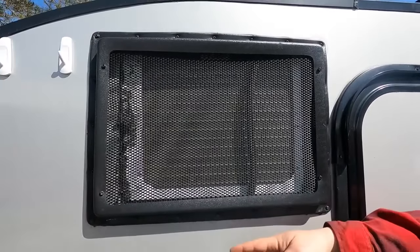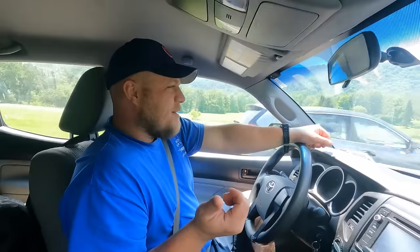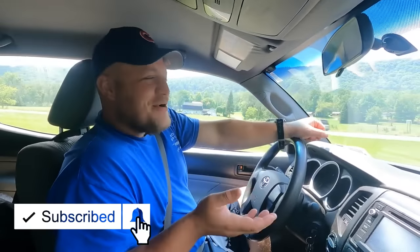There's a group of people out there that has convinced me that even though there are some quality control issues and some major downsides to this trailer, it may still be worth buying. Today I have someone who has put over 25,000 miles on this trailer in less than a year and a half.